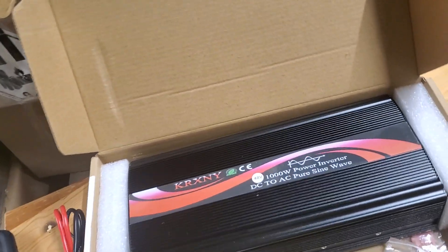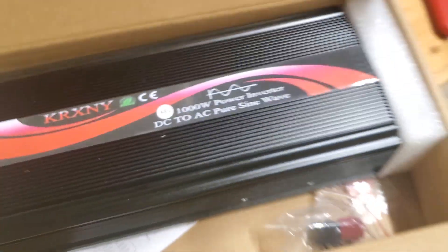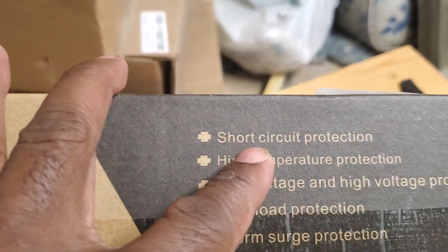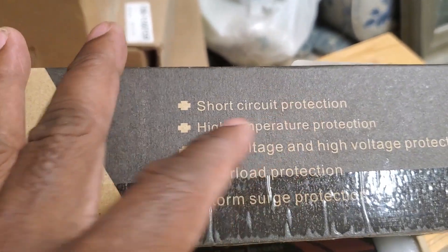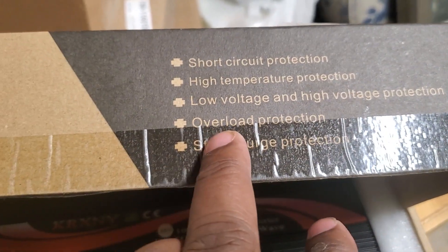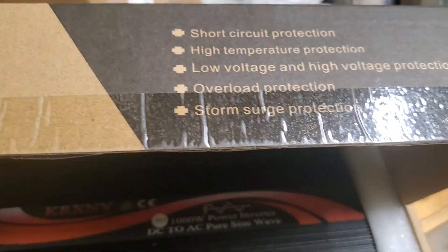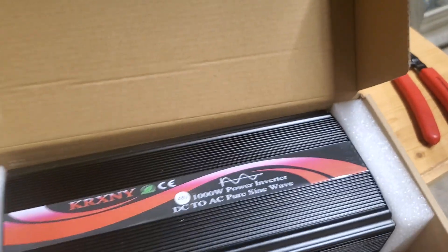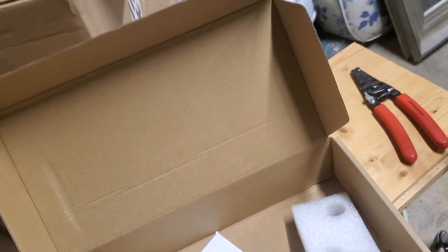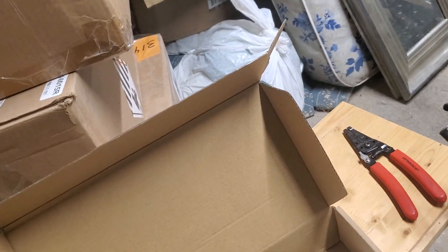I'm about to plug this inverter into the system and see if it works. Before I plug it in, you can see what this thing says — it has short circuit protection, high temperature protection, low voltage and high voltage protection, overload protection, and surge protection. If this thing has all these protections in there, it should not have any problem. I'm about to plug it in and see what I've got.